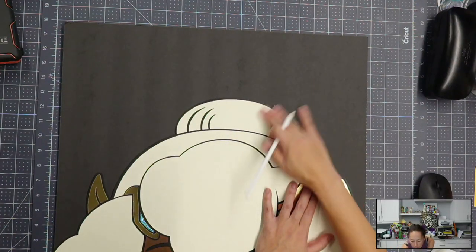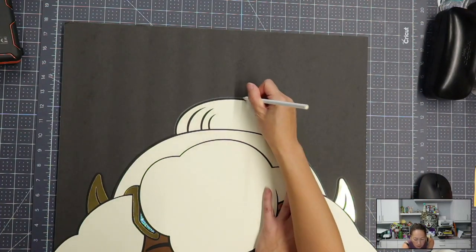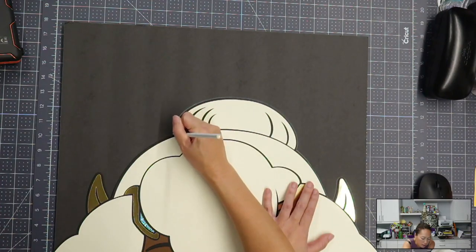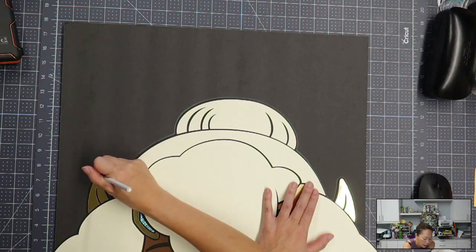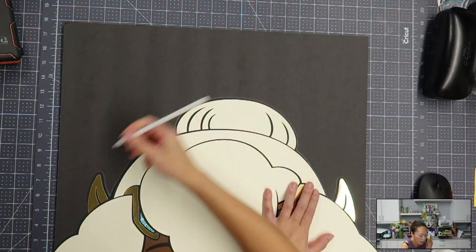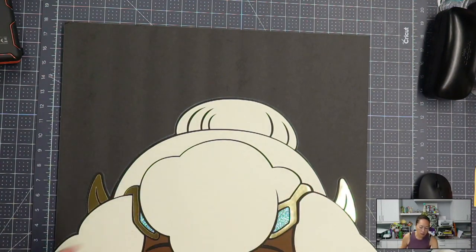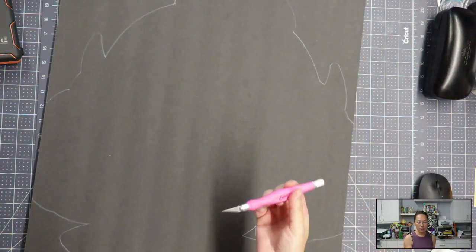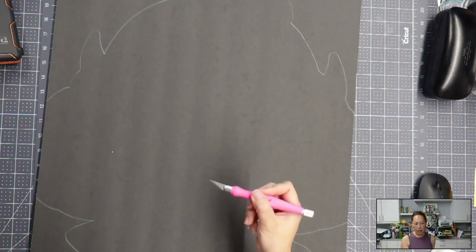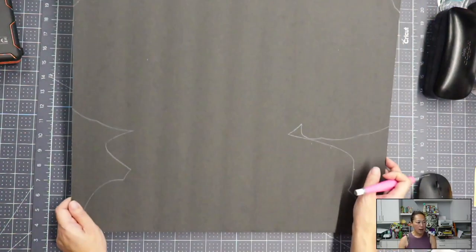The key to this is a self-healing mat — I always work on mine, this one is from Cricut. I like it because it's big. The key is to have a self-healing mat and a blade that you like, nice and sharp. This one is from Excel Blades — I like it because it's really cushiony and sharp. Here is my board and I'm just going to cut inside the lines.